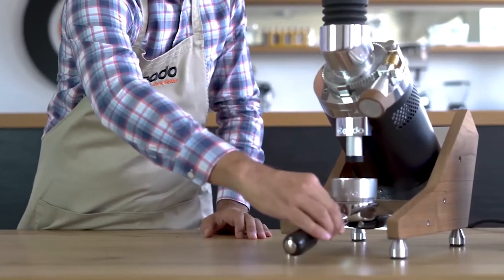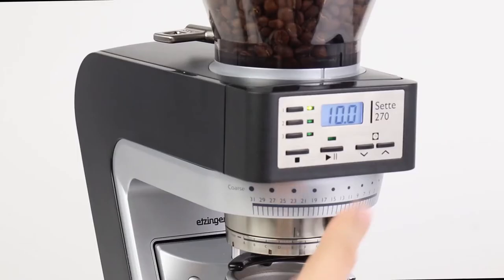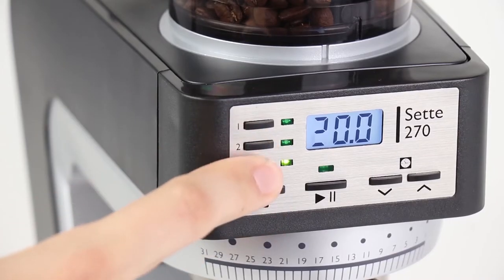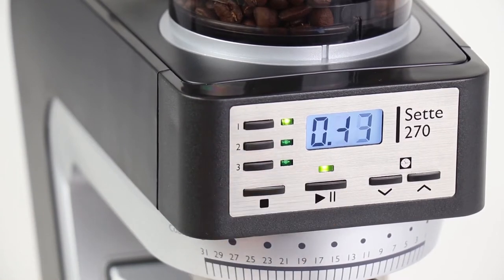Perhaps most convenient is a timed grinding setting — set the desired grinding time and let it go. Often, machines featuring a timed grinding setting will even remember past timing settings, allowing you to easily repeat dosages brew to brew.